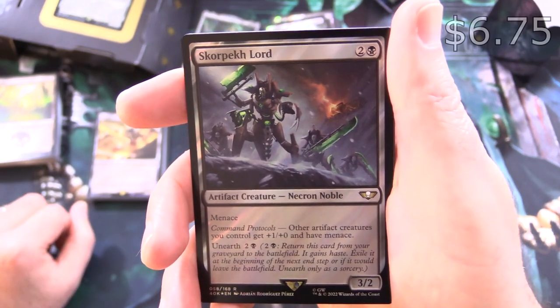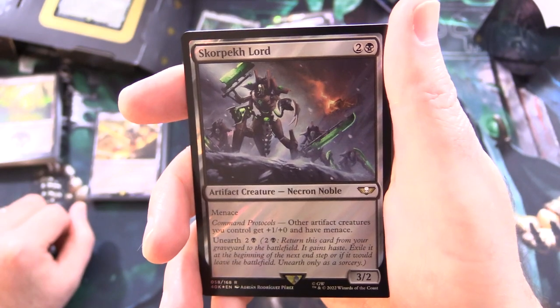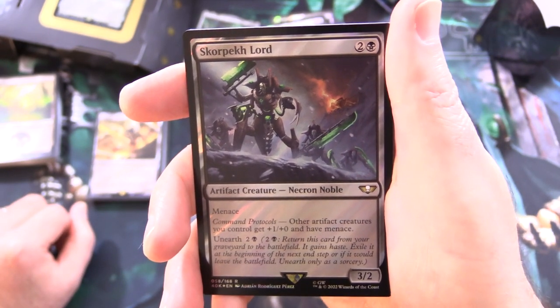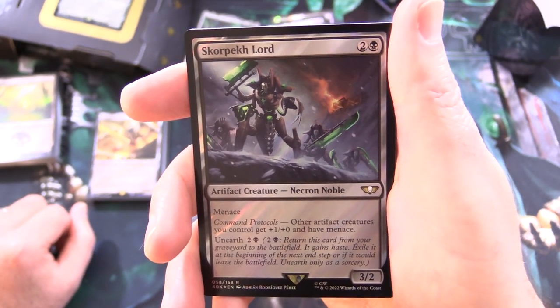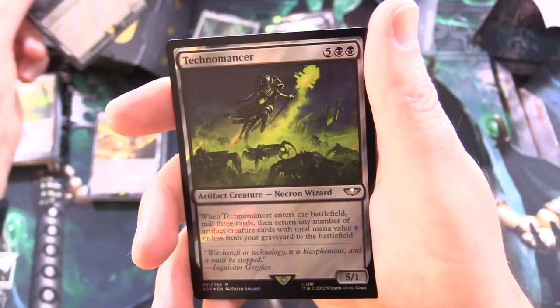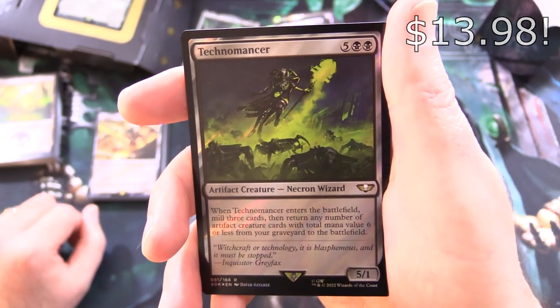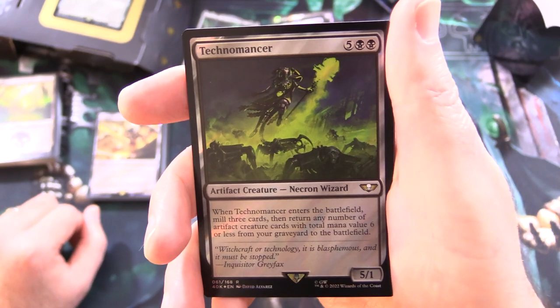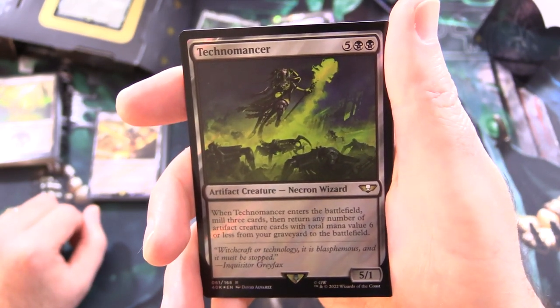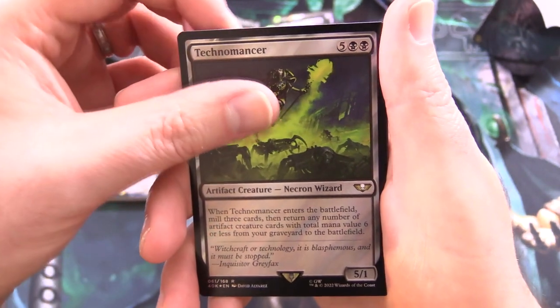Then we've got Scorpec Lord — artifact creature Necron Noble, 3/2 for 3 with menace. Command Protocols: other artifact creatures you control get +1/+0 and have menace. You can Unearth for 2 and a black. Technomancer — artifact creature Necron Wizard, 5/1 for 7: when it enters the battlefield, mill 3 cards and return any number of artifact creature cards with total mana value 6 or less from your graveyard to the battlefield.